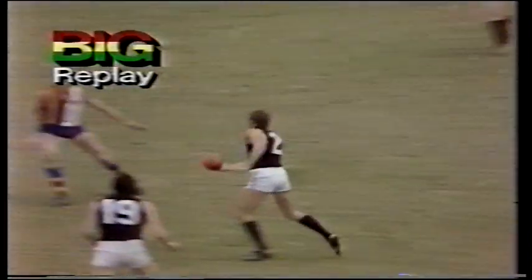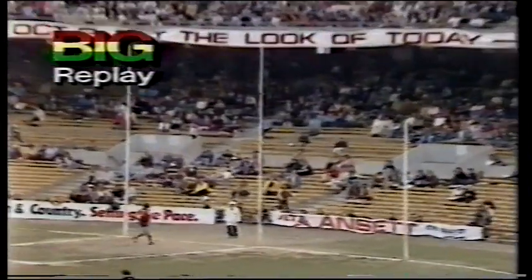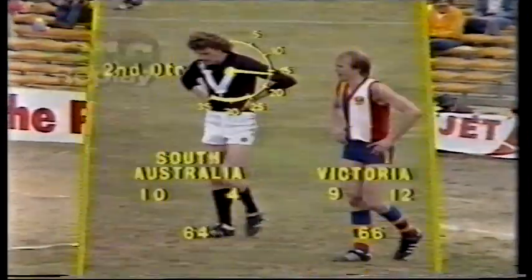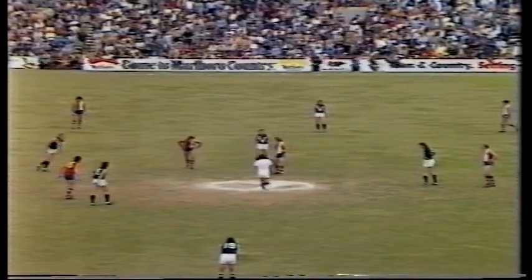But Peter Moore let go a high kick instead of looking for someone further afield and they're making a lot of errors, but that will give them a lot of heart, that goal. Well, Michael Tuck in good form — that's his first goal for the day. And we come up to the 17-minute mark and Victoria have moved to a two-point advantage, 66 to 64.